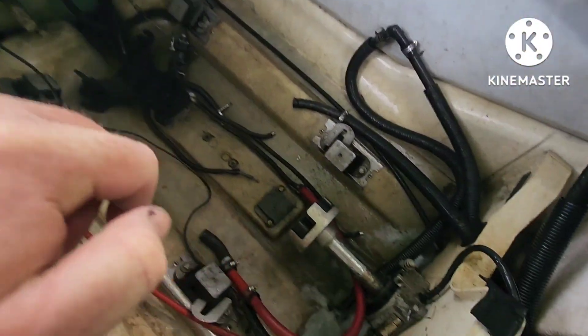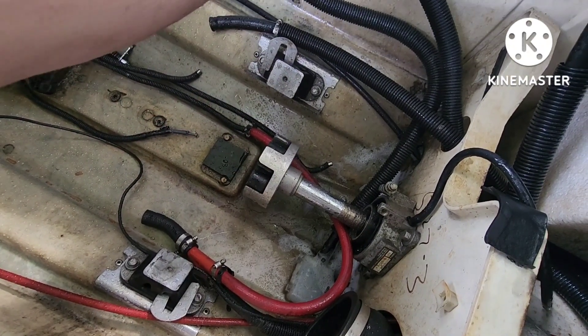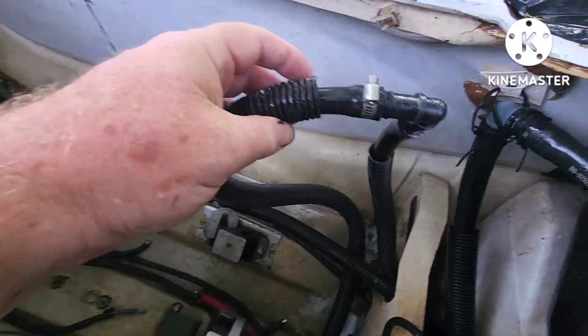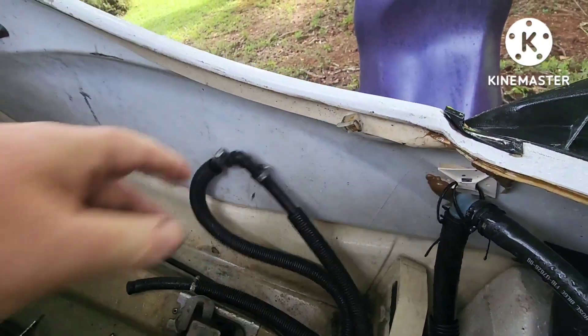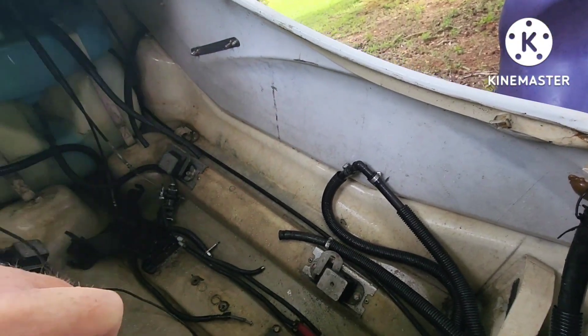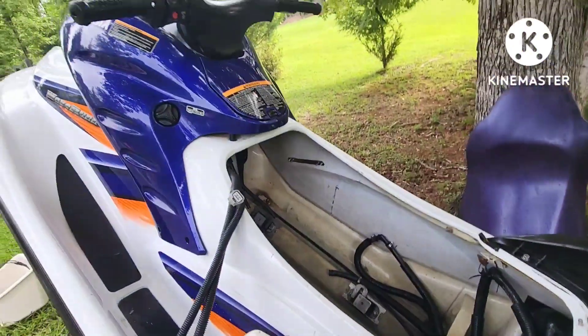See that thing right there? That's a siphon vent to pull water out of your hull, and here's the hose that operates it. This has got to be up high for that to work, so when I go back in with the engine I've got to make sure I do that.